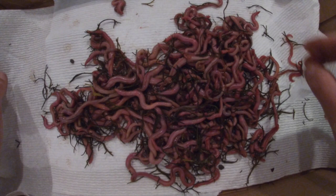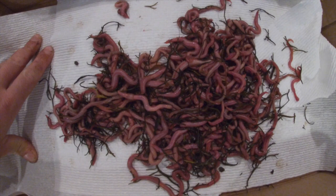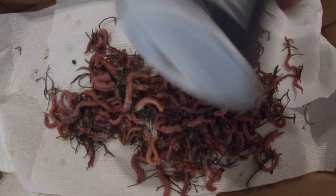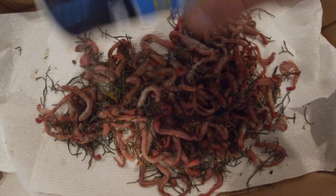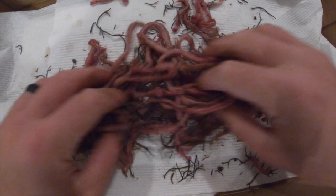Next step is to salt them. We talked about using the right type of salt, and there's a reason for that. When you salt them, it's going to make the bait a lot tougher and it'll stay on the hook much easier. I'm spreading it now — if you notice, they start to really wiggle around; that's just their natural reaction to salt. The next key is to put these worms into the fridge for about an hour after you salt them.